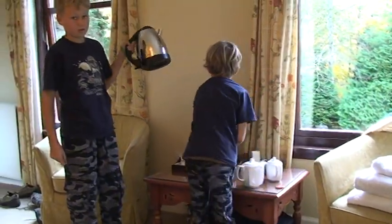First, you take this big, huge kettle thingy, and then you add a bunch of water. Same with this for everything.